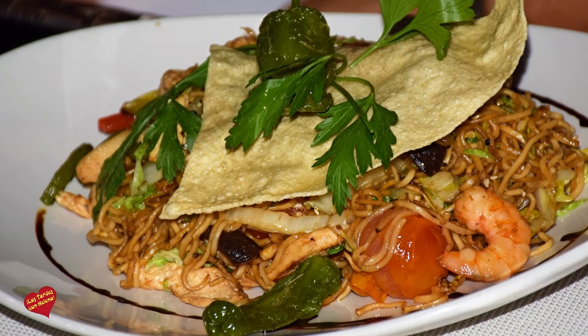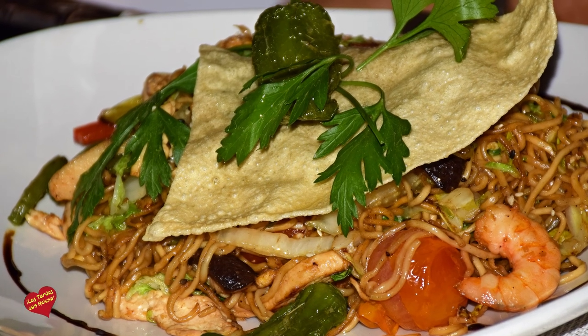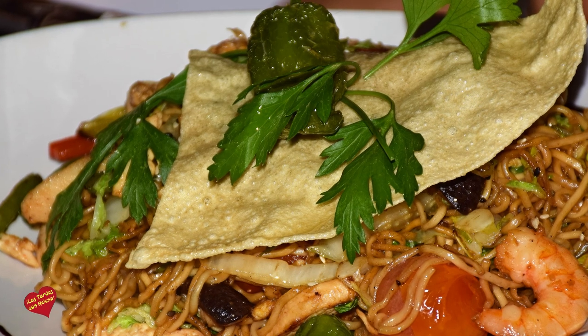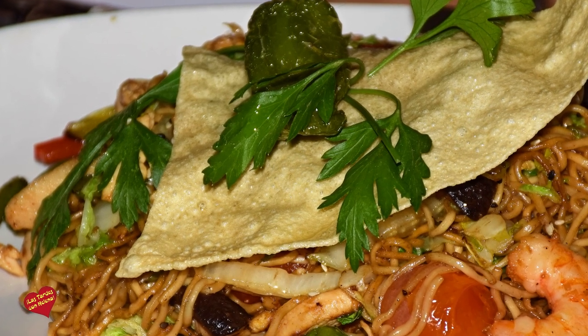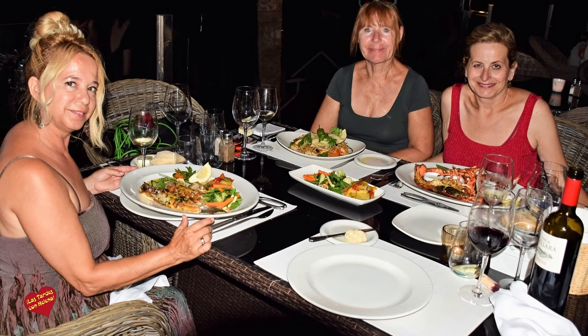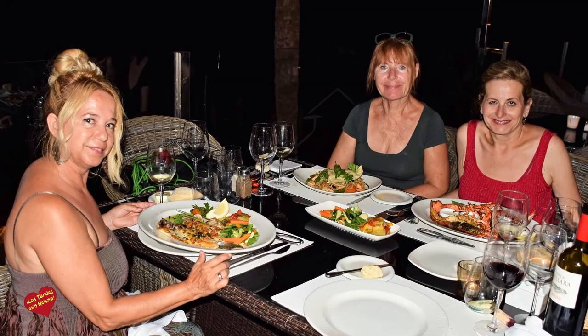Y por último tenemos un plato asiático que lo cocinamos en wok, que son unos fideos indonesios. El plato se llama chowmen y es a base de verdura, pollo y también gamba. La guarnición, como ven, es a base de verdura salteada y patata a lo pobre. Puede ser modificada en cada plato que se pide aquí.